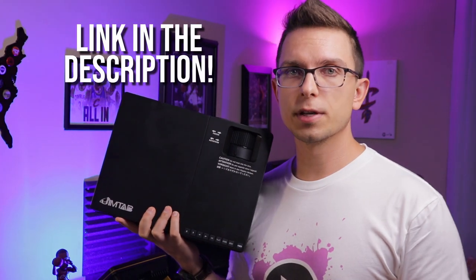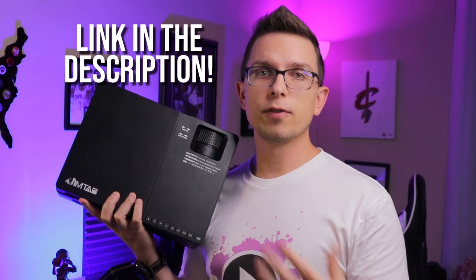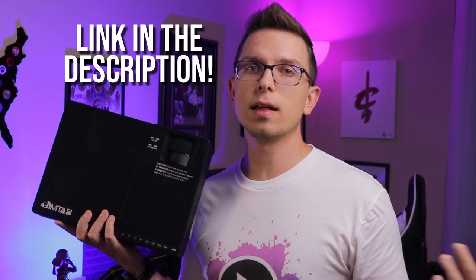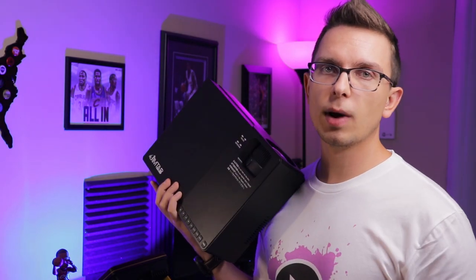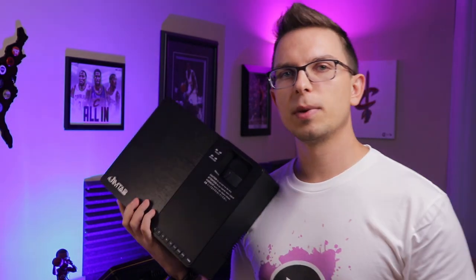They sponsored this video — thanks to them for sending this one out. There will be a link in the description for the Jimtab M18 projector. It is an affiliate link, so it helps out the channel if you purchase anything through that link. I also have some new Canada Tech TV merch — you can pick up a shirt or mug. The Teespring link will be down below. I hope this video was helpful. I have a whole budget projector playlist on this channel from 240p all the way up to 1080p. Hit that subscribe button and become part of the Canada Tech crew. Thank you guys for watching — take care until the next one.